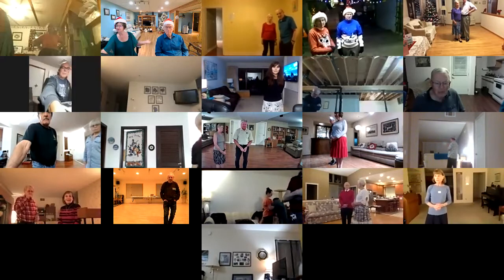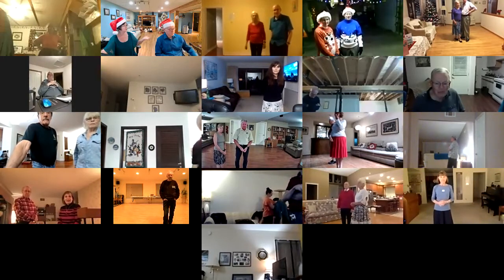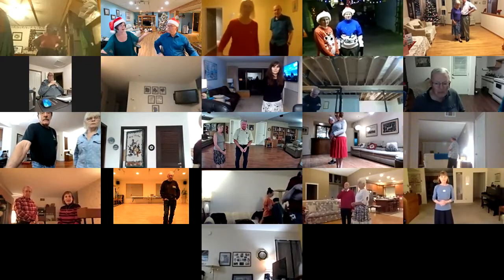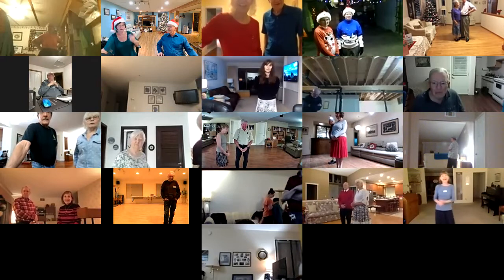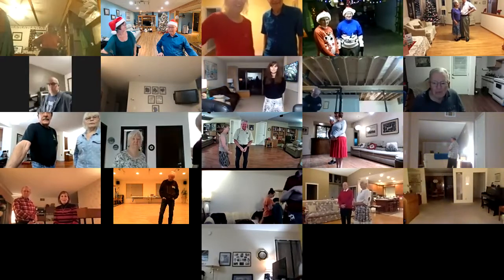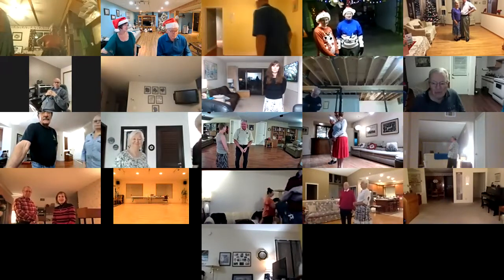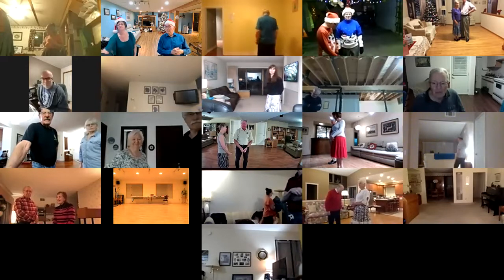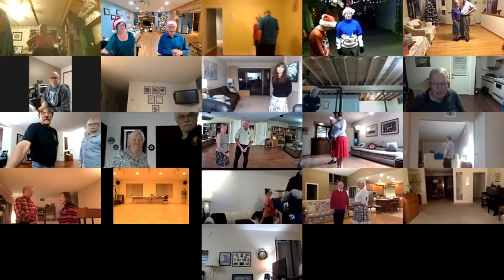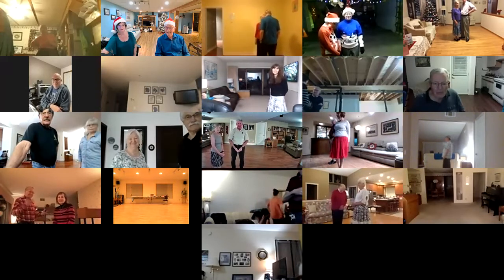I did warn the earlier group that because this is going to be our last Zoom dance before Christmas, I can just play Christmas music when I feel like it — as you found out with Marshmallow World. It's pretty much the only time I get to play Christmas music, Christmas dances. I tried it in July, but nobody wanted Christmas in July.